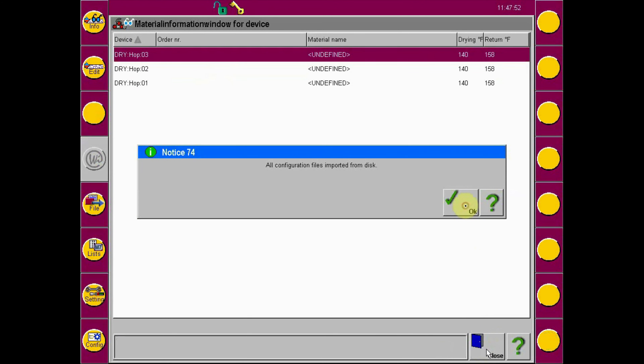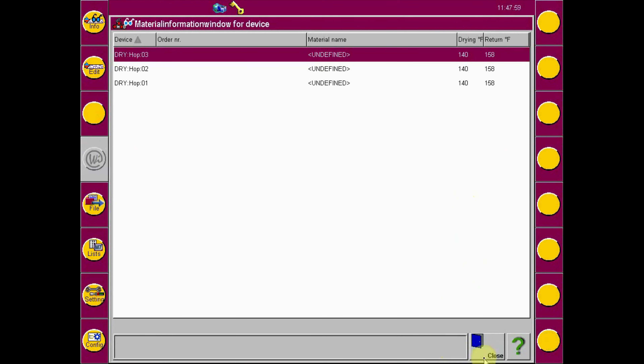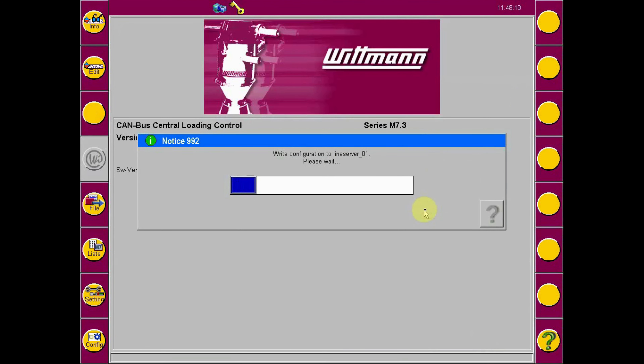The file will be transferred to the line servers. If a Codemax-coded coupling station is used in the system, when prompted, select Yes to use the current coupling station connections. If prompted to transfer the material list from the configuration, select Yes if desired.